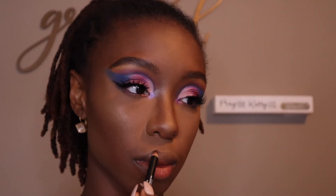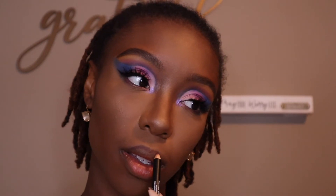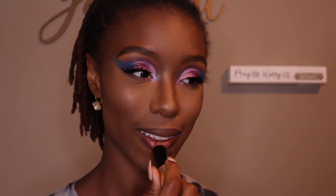Alright, lips. First we're going to use our NYX Lip Liner in the shade Club Hopper. Next I'm going in with Anastasia's Matte Lipstick in Staunch. Then I'm going in with Stila's Gloss — it's this lovely blue sky gloss that everybody loves. You have to love it.